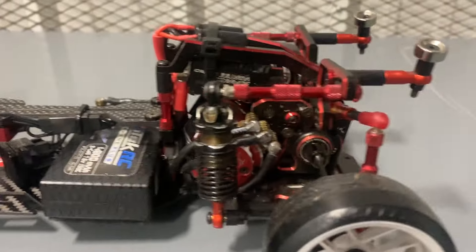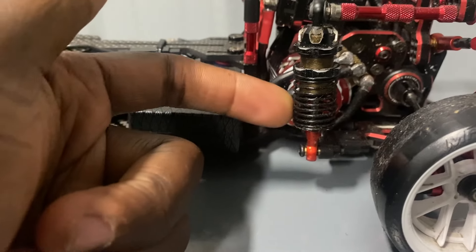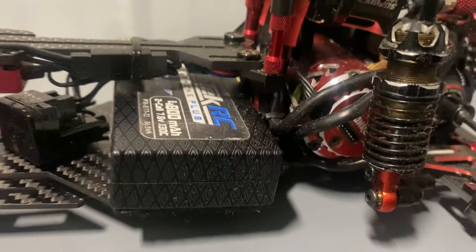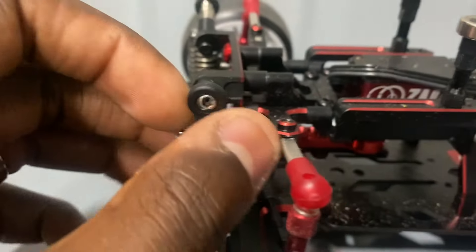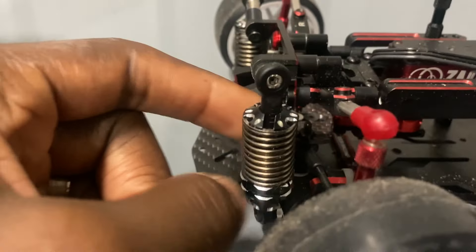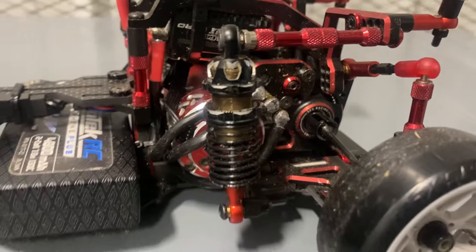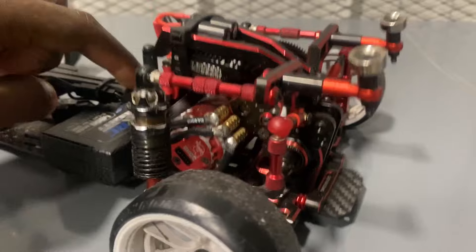In the rear, same oil setup — I'm pretty sure these are MST stock blue or green springs. The rod ends are a little longer in the rear. 20-weight is also in the rear of these, so just a spring change for the weight in the rear and we're good to go.